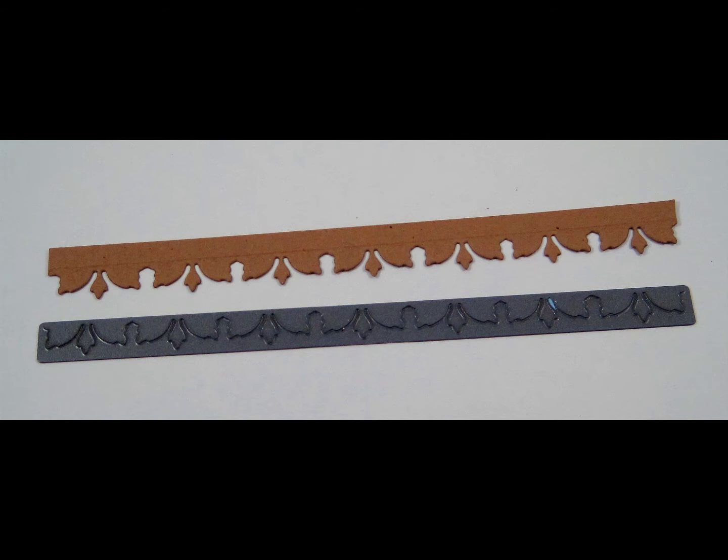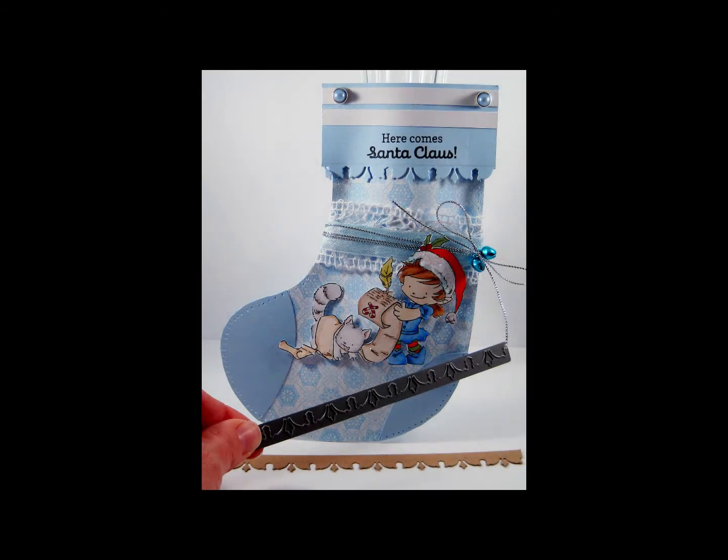Here you see the Nostalgia Border and a cutout from the die, measuring 6.1 inches in length by 0.4 inches in width, or 15.5 centimeters in length by 1 centimeter in width.